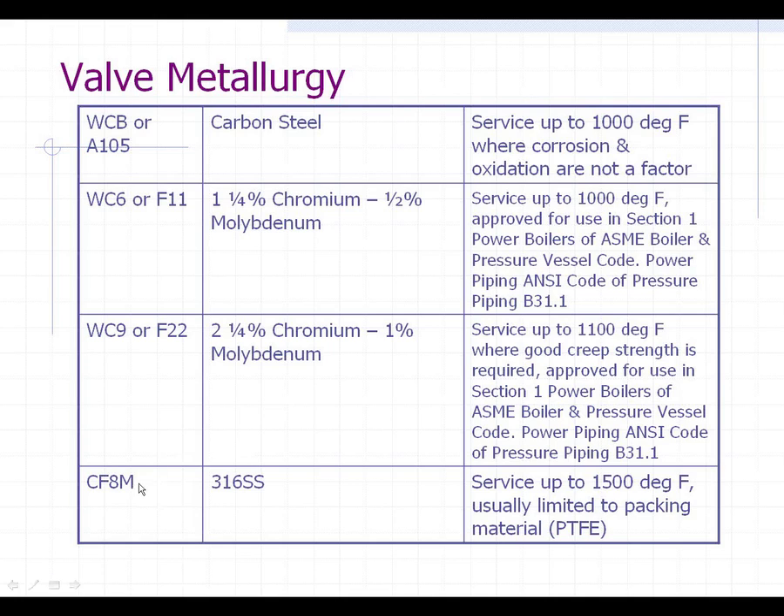CF-8M is the code or nomenclature for 316 stainless steel. That would certainly be an ideal material to use in all valves and all piping, but due to the cost situation, nobody can afford to actually build a plant out of all stainless. But from a hardness standpoint and a corrosion resistance standpoint, that would be ideal.